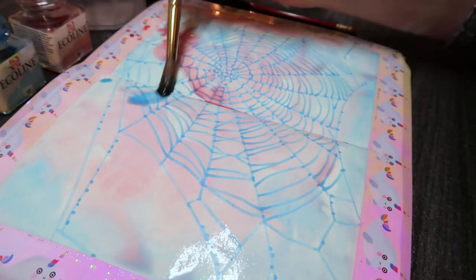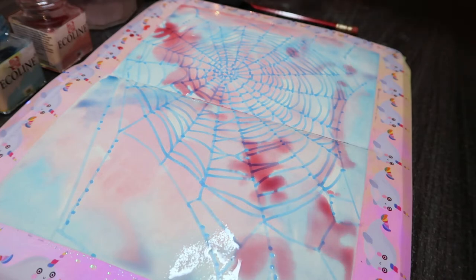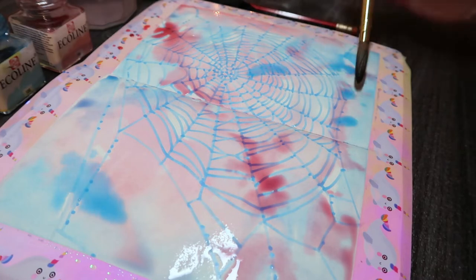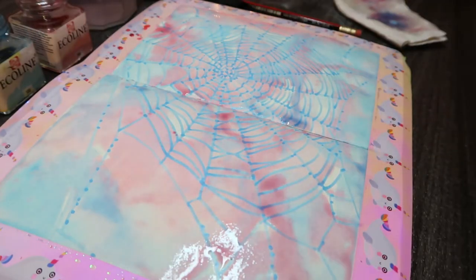Anyway, this is really simple — I'm just splattering the ink around. It's definitely a bit of a cop-out if you ask me, but it was really fun to do. And it definitely gives your fingers a workout when you go to take that masking fluid off, which we'll see in a second.